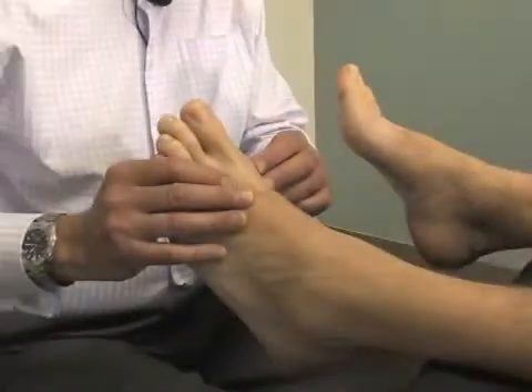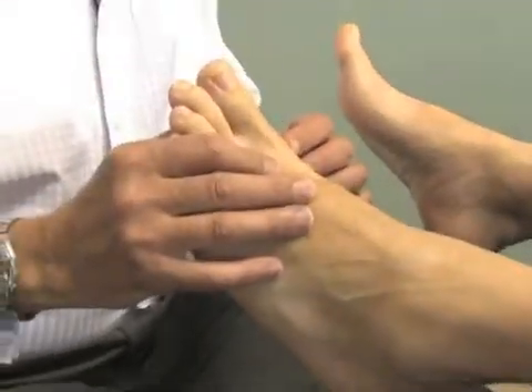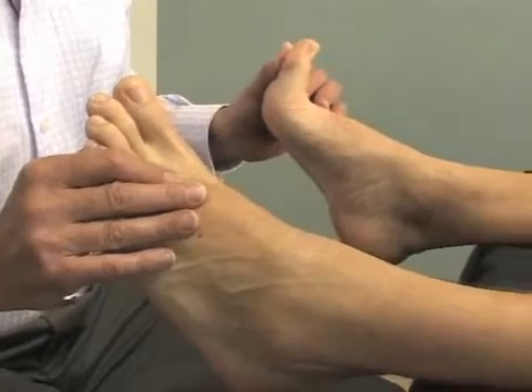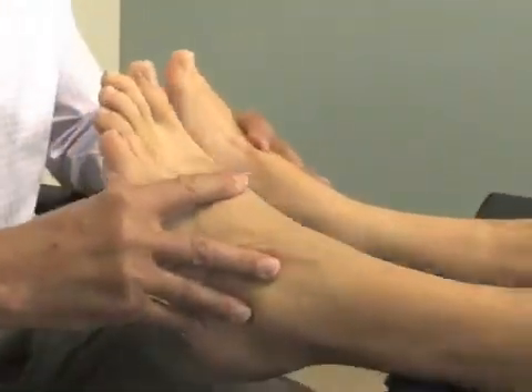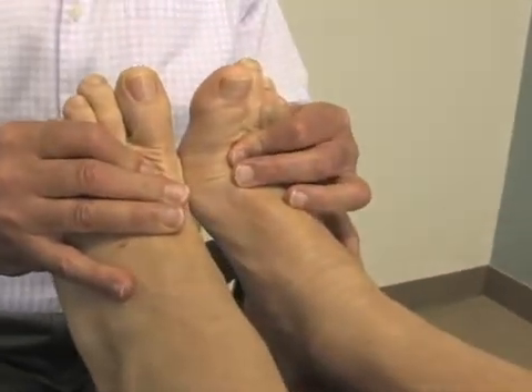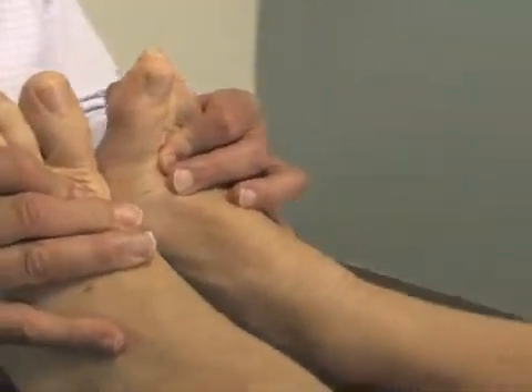The next manipulation is for the first metatarsal phalangeal joint, the first MTP joint. Terry is a little restricted at this joint on the left foot. The right one does exhibit full range of motion. If you put your feet together, you can show the difference — it's fairly substantial in terms of range.